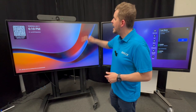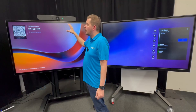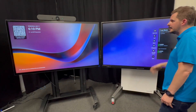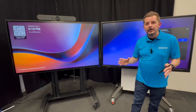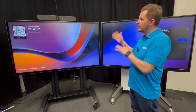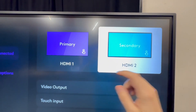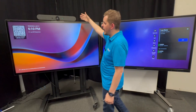As you can see here, I have my Rally Bar. On the left side, I have an Abicor 8 Series, and on the right, we have an Abicor E Series. This really allows you to optimize that meeting experience and maximize the capabilities of your Abicor displays. These are connected with HDMI and USB — both HDMI 1 and 2 are connected to the Rally Bar, and the MTR is running from the Rally Bar.